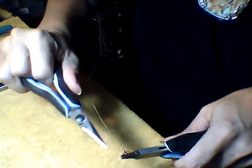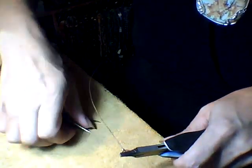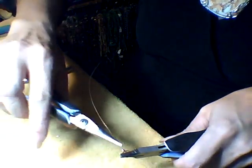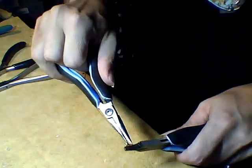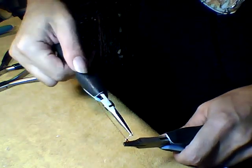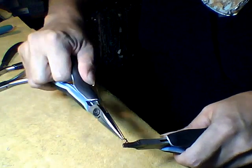The pliers that I used don't have any sharp edges or gouges, so they won't mar my wire. The other secret to not marking your wire is to not use a death grip. Just hold it with as much force as will hold the wire — if it slips, then use a little bit more force.